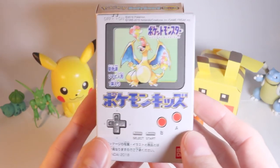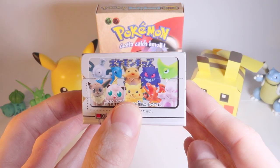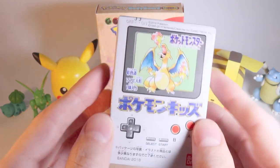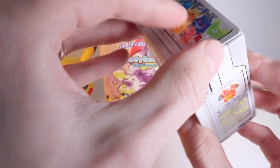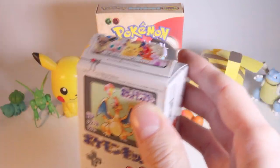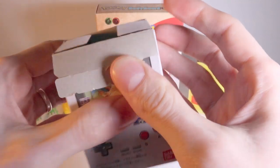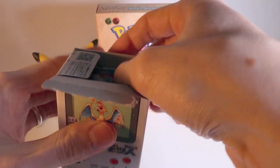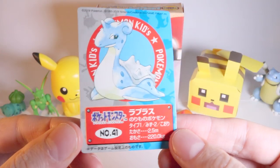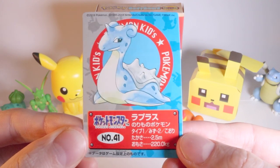Let's get this cracked open and see what we can get. I'm hoping for either the original style Pikachu, Mewtwo, or Charizard. Our card is a Lapras — nice! As I said, it's in the nostalgic style of the original. Lapras number 41.